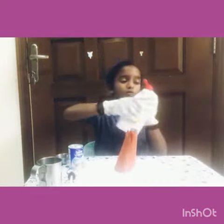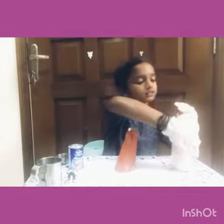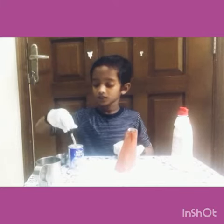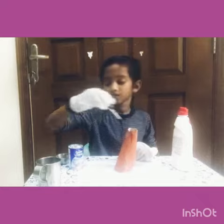First let's put some vinegar. Next some baking soda. Oh yeah, we have put vinegar and baking soda.